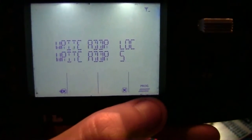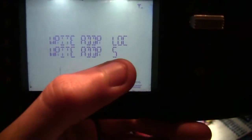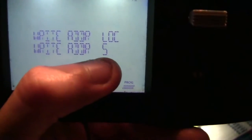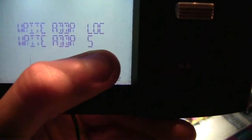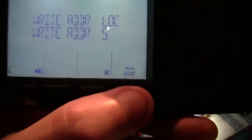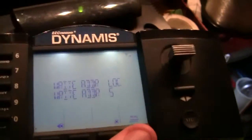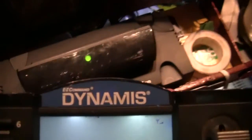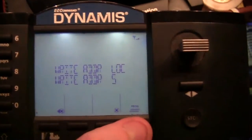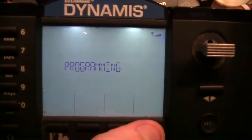Now we click on that and as you can see here, we now have to choose an address number. If you've already put the name, speed steps, and type of loco in, your number should come up just here - ignore that flashing one next to it, that's nothing. Now as you can see it says 'prog' with a picture of a straight piece of track, so we're going to press that button.